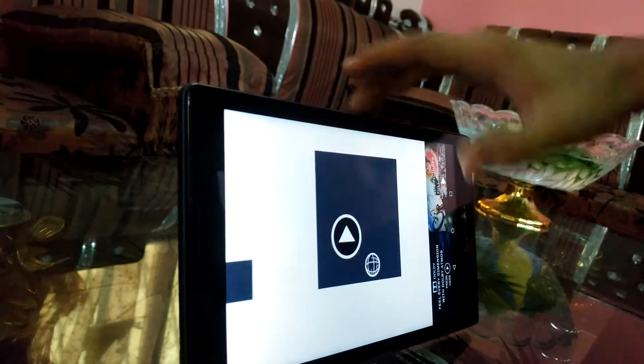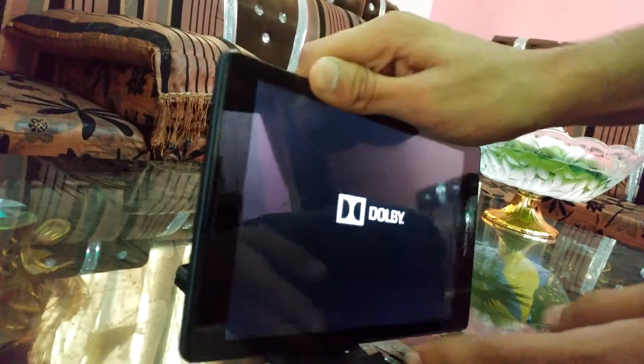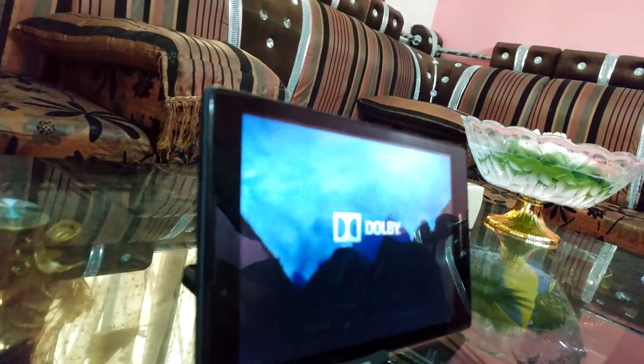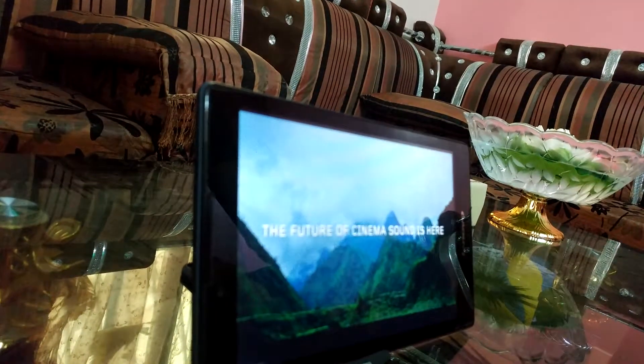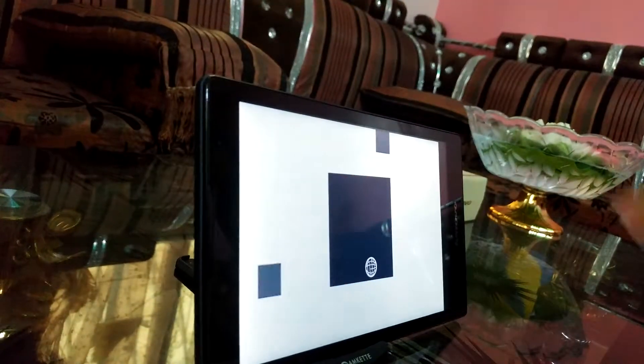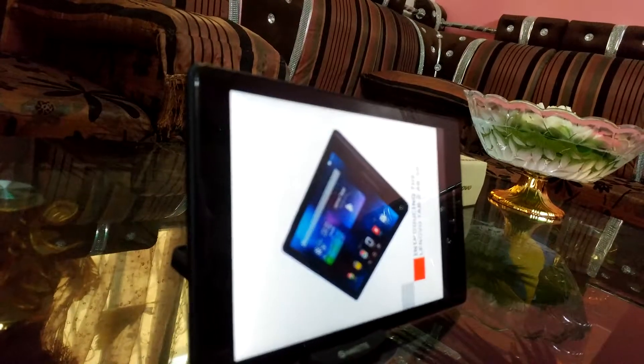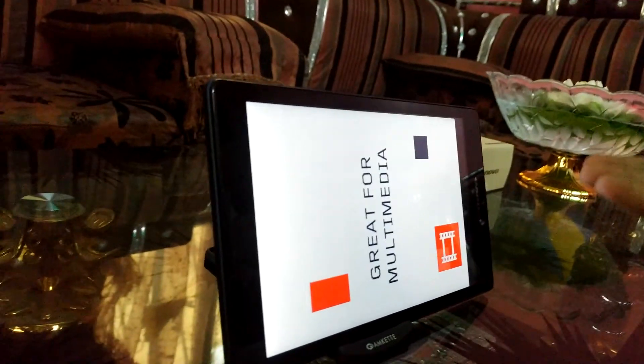Let's check out the introducing video. This is about the speaker and introducing the phone — the Lenovo Tab 2, I mean the Lenovo Tab S2.